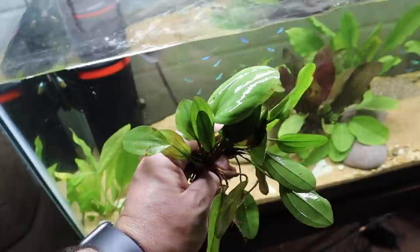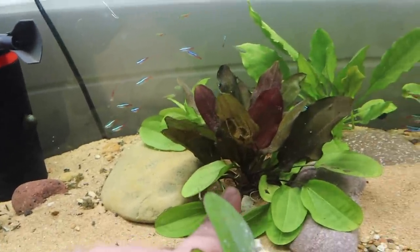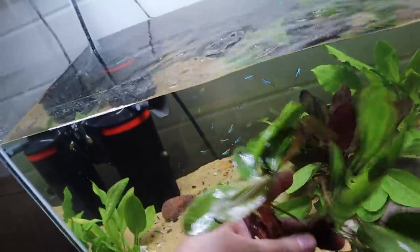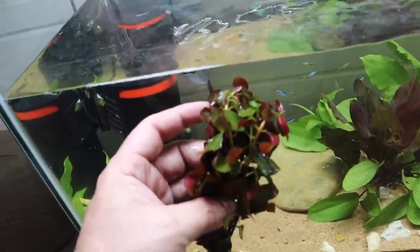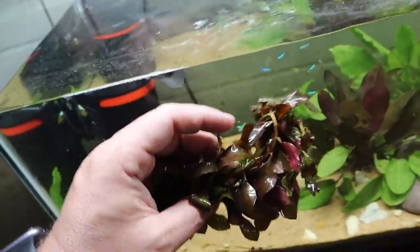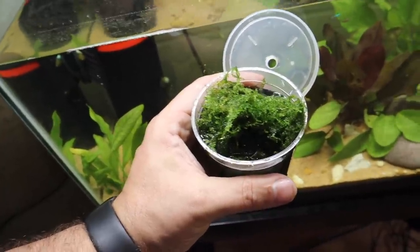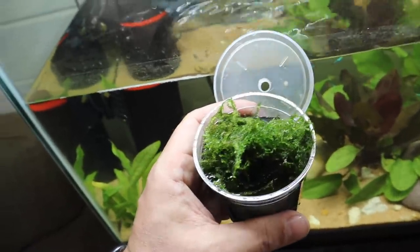We also picked up some more of these Kleiner Bar swords — if you've seen the one already in the tank, these things look fantastic at adulthood. We also picked up some broadleaf ludwigia, which is a really cool plant. Depending on how much light you put on it determines how red or green it stays. And finally, a cup of Christmas moss — not really sure what we're going to do with it yet, but it looks cool and I think I've got some ideas for it.